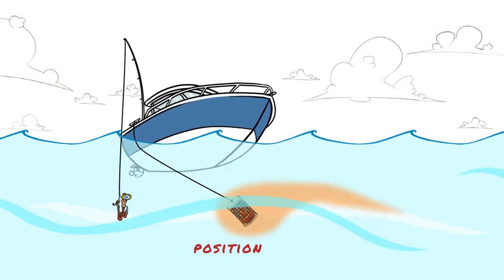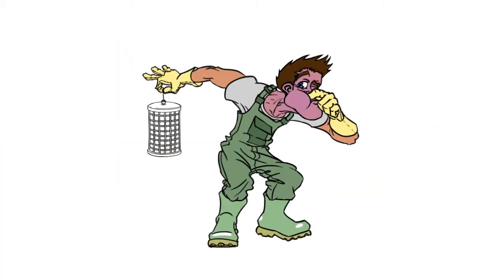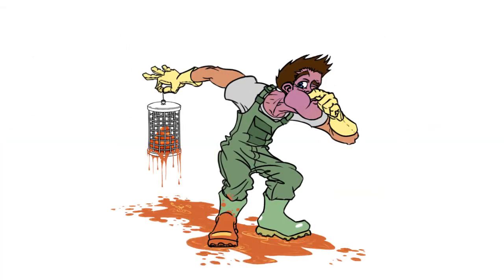The problem continues when your Chumpot is not near the hooks. And, to add insult to injury, you have to clean what your Chumpot has gotten dirty.